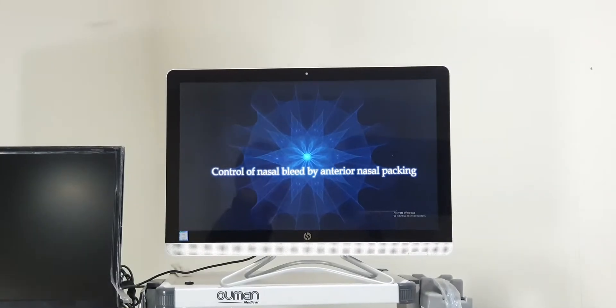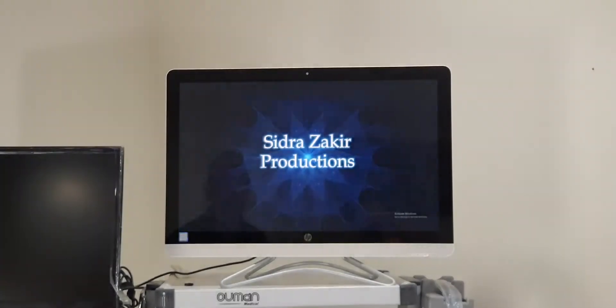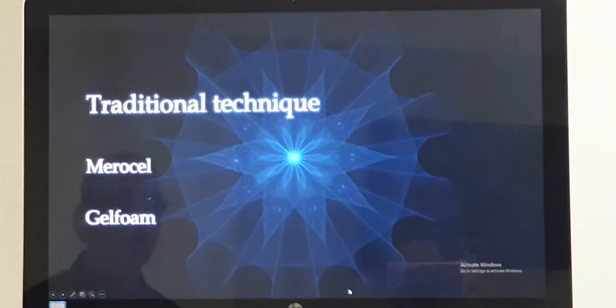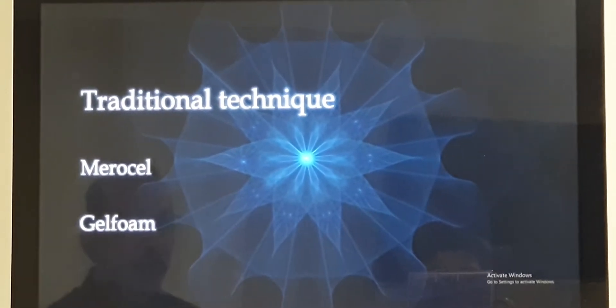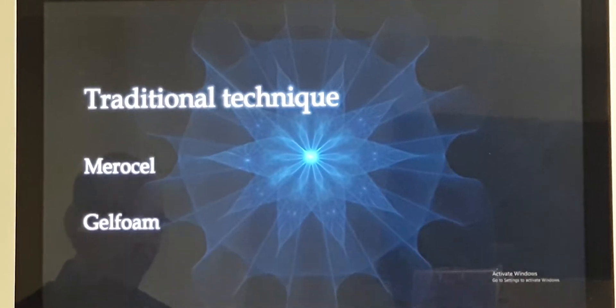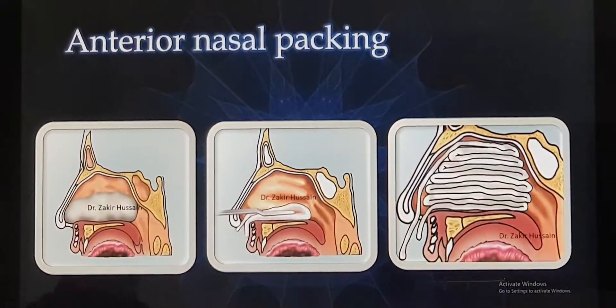The indication of anterior nasal packing I have already told you. Coming to the technique, we have three methods: either the traditional technique, or we can insert a Merocel pack (in India we call it Avalon pack), or the third option is a gel form. First let us go through the traditional technique where we use long ribbon gauze.